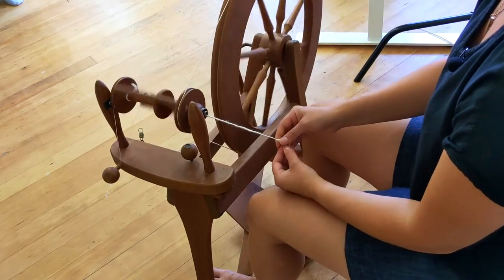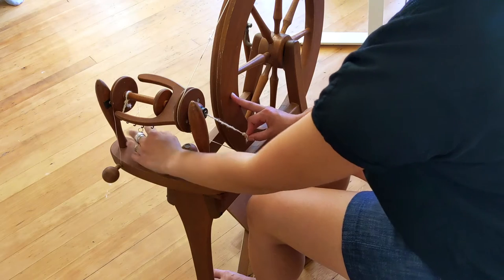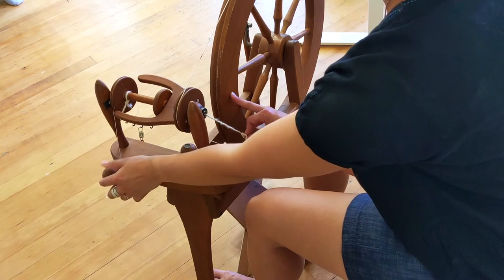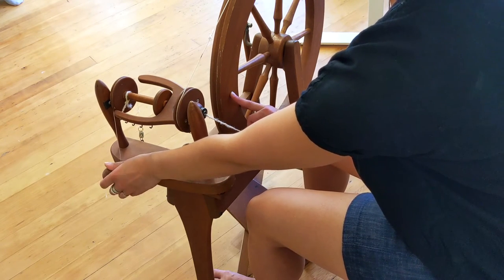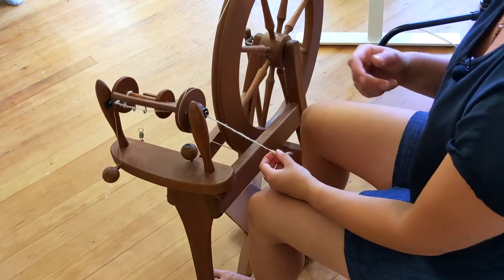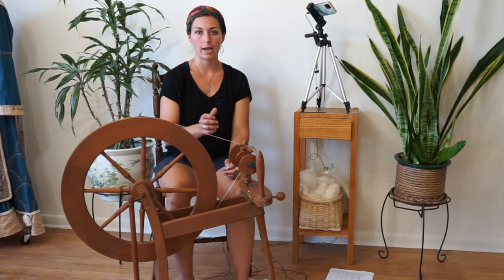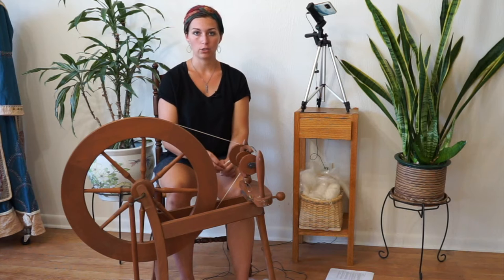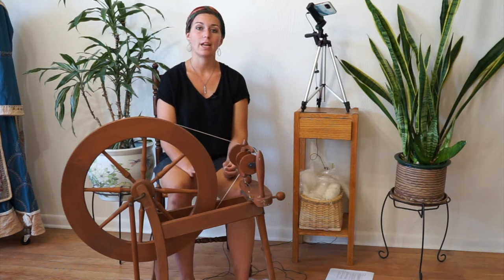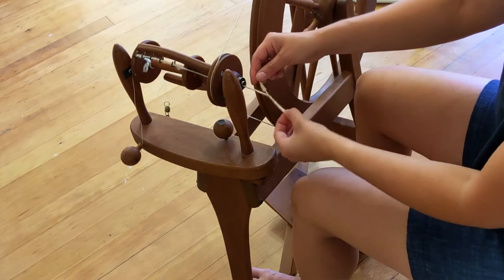Adjust that until it feels comfortable. My wheel is also set up with scotch tension, which is a band that goes over the end of the bobbin and hooks down here to add tension to the bobbin so the bobbin doesn't rotate freely. This knob here adjusts that tension so it can either spin a little bit or not spin at all, depending on how much tension you put on it, and that determines how fast the yarn gets wrapped onto the bobbin. The faster the yarn is pulled onto your bobbin — the higher the tension — the less twist will end up in your finished yarn. The less tension you have, the more twist can end up in your yarn, and sometimes you can end up with too much twist and then your yarn ends up folding back on itself like this.